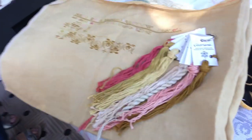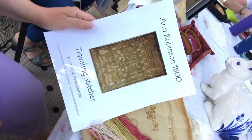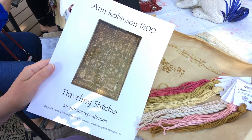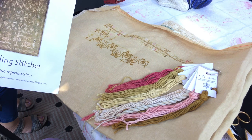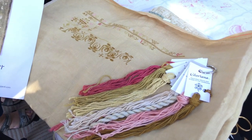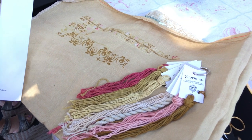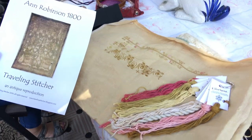This is called Ann Robinson 1800 from the Traveling Stitcher. This is a picture of the actual antique, and she's converted it according to the back. I really liked the front, so I created my own palette. This is Lakeside Fabric with Gloriana and Belle Soie colors, and I did not do a straight one-for-one conversion.